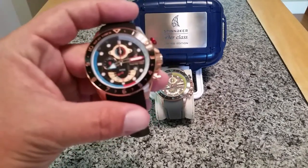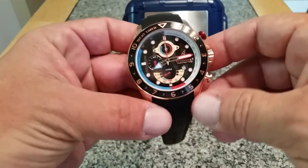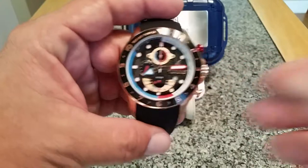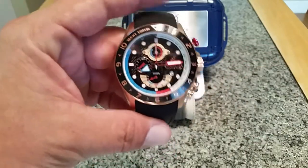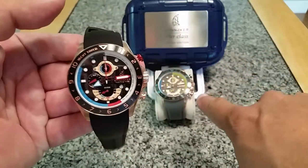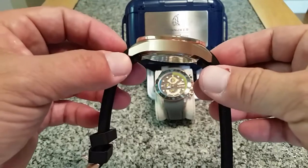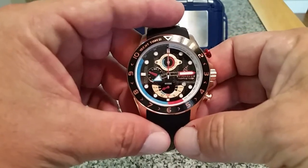I've got a different one to show you here today. The one behind me in the background, the gray and yellow one — I actually have another video of that one and I will put a link to it down below. But I also have this model number SP5049-05. This one is the dash-04 model, and the dash is basically indicating the color variation on this watch.